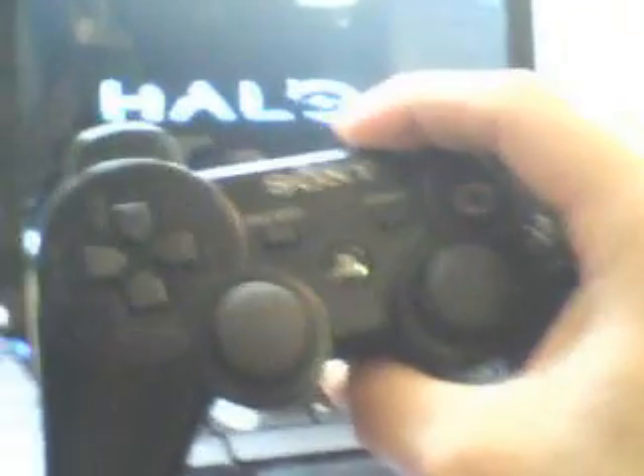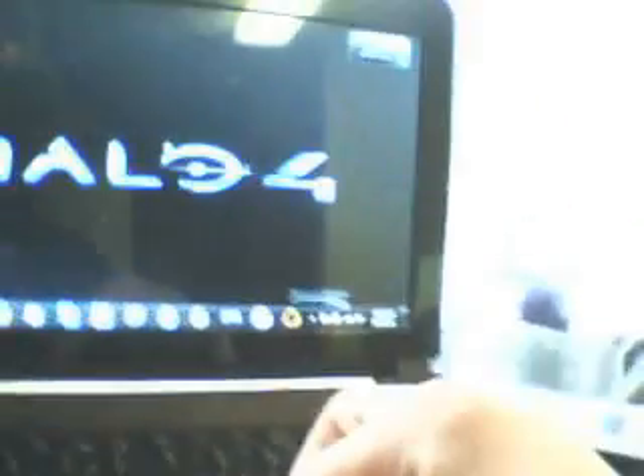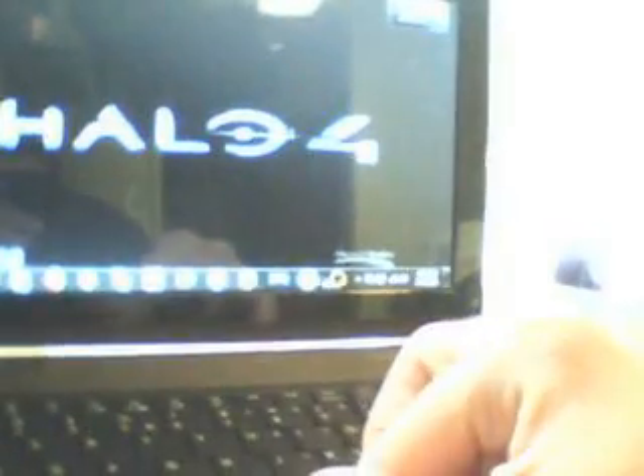Today I'm going to show you how to take the PlayStation 3 controller and use it on what's called OnLive. What OnLive does — it's a Netflix of games.